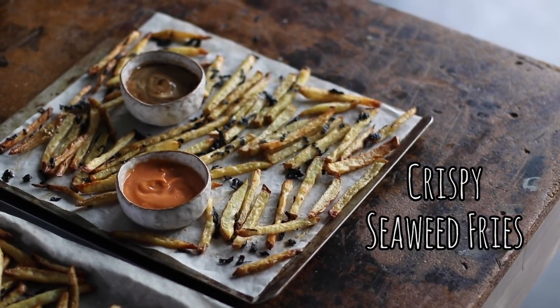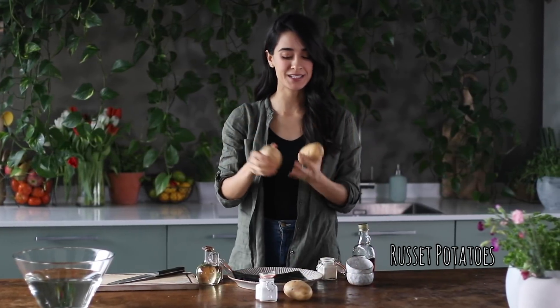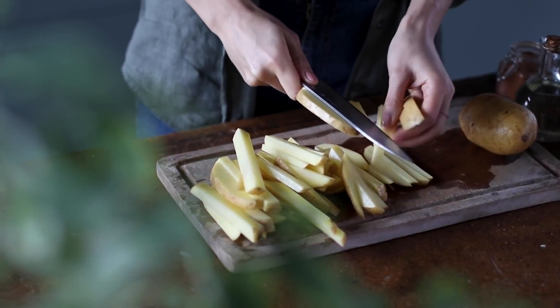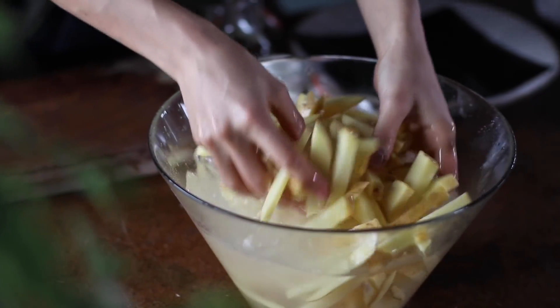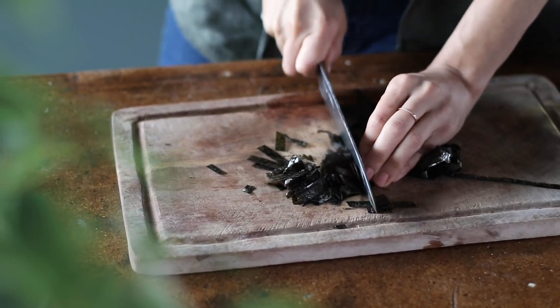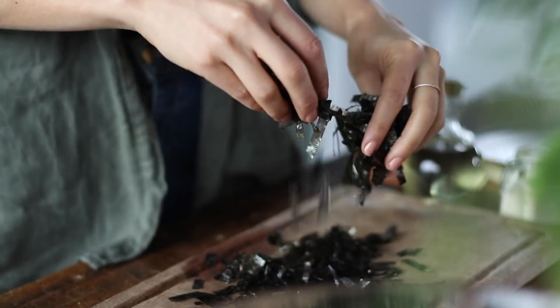We're going to begin by making some crispy baked seaweed fries, served with a hoisin mayo and a sriracha mayo. Russet potatoes are kind of the gold standard for recipes like this, but Yukon Gold works really well too. I like to keep the skin on for extra fiber, but you can peel it if you'd like. Cut these into thin little strips, about one centimeter or half an inch in thickness. Once cut, dunk them into some cold water and let it sit for about 10 minutes. Soaking the potatoes helps remove the starch on the outside, which helps them crisp up in the oven. While this soaks, we're going to prep the seaweed — about two nori sheets cut into small pieces. The seaweed gives a very mild umami flavor. It's optional, but it's something different than just regular plain french fries.